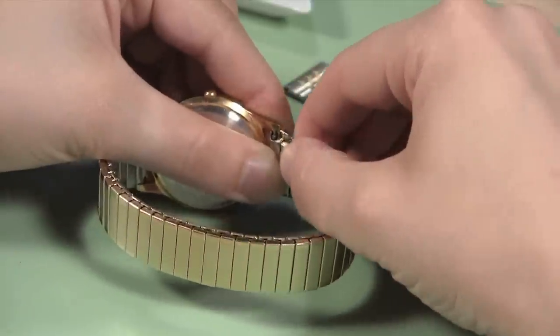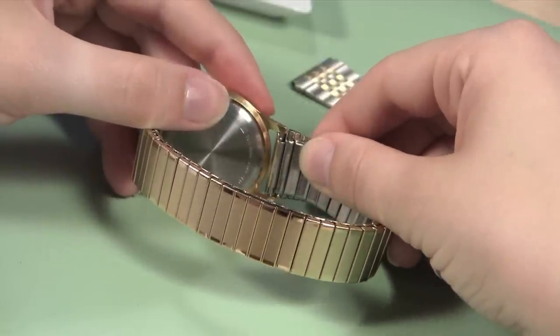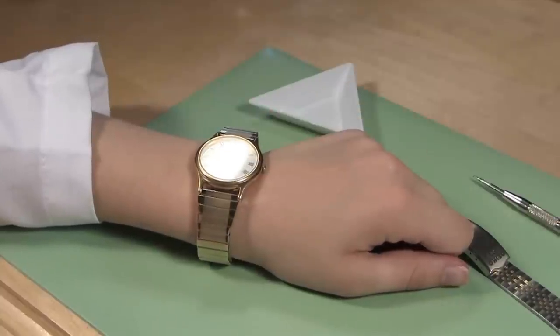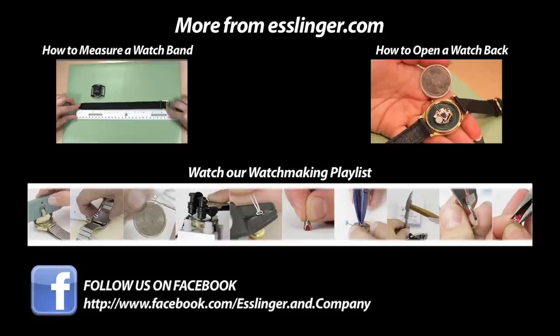Just like you did with the first side, wiggle the watch band around under the top lug until it slips into place in its hole in the lug. Once both sides of the new watch band are securely attached to the watch case, you are ready to wear your watch again with its brand new look. For more information on how to complete watch repairs on your own, visit our learning center at Esslinger.com.